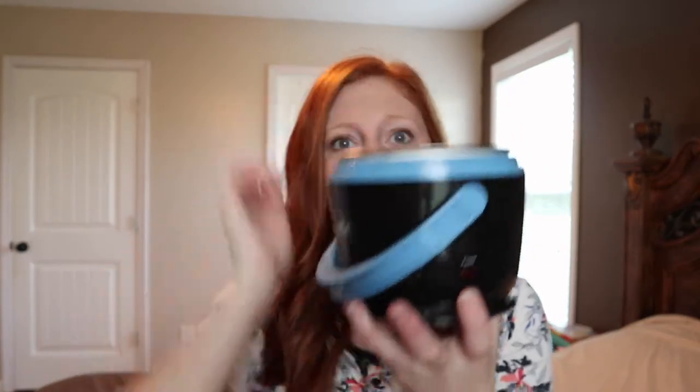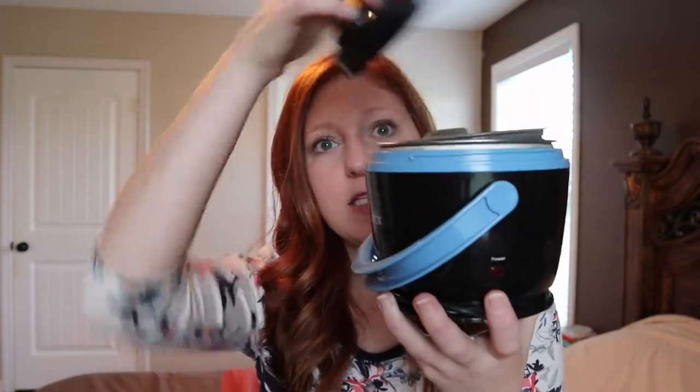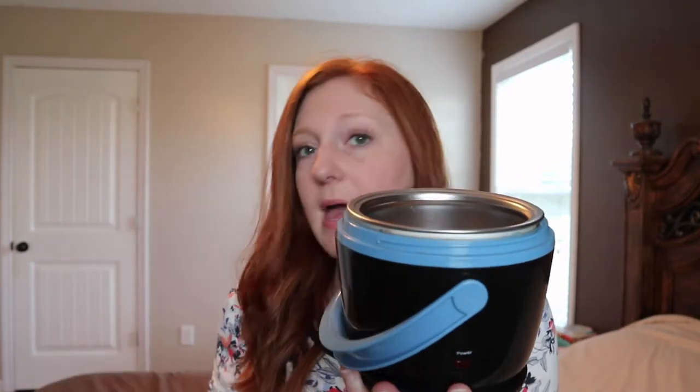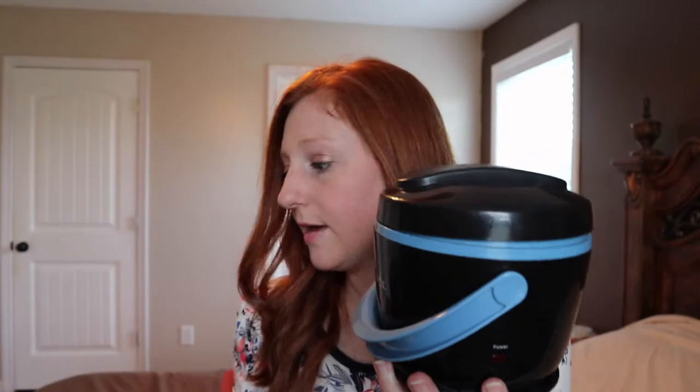So when you assemble it, you put the metal insert in, put the lid on, and then screw your outer lid on. When you get to work, you take the outer lid off, then take this inner lid off, and put the metal lid back on when it's ready to heat. You take this plastic lid off when you're ready to cook because this will melt. It's a little wonky on mine but it still held up.